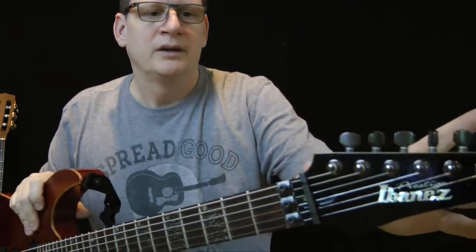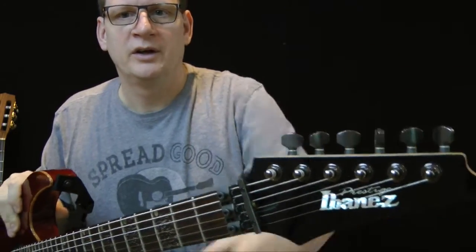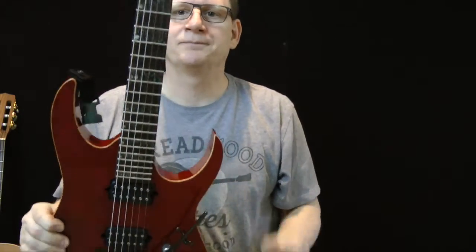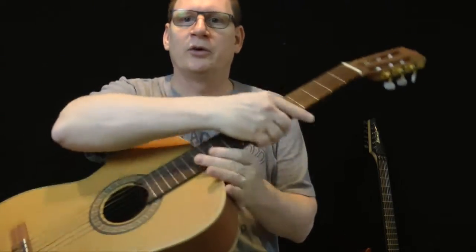That's the headstock, those are the machine heads, and of course the last thing you need to know is the strings. Okay, that's an electric guitar. The next guitar is going to be an acoustic.